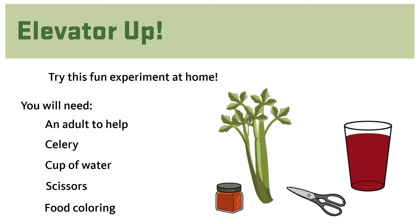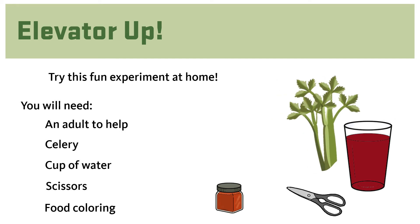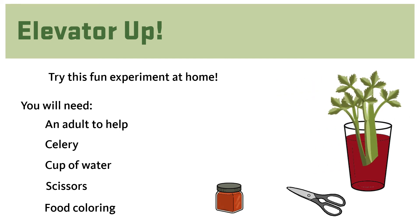Take one or two stalks of celery, cut off the bottoms, and place them in your cup of red water. Check the celery over the next few days to see what happens. Can you guess what you might see? Remember, this is an experiment, so do not eat the celery when you are done, as it would not be food safe.